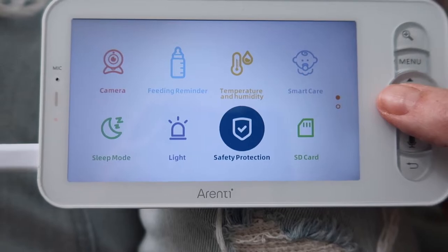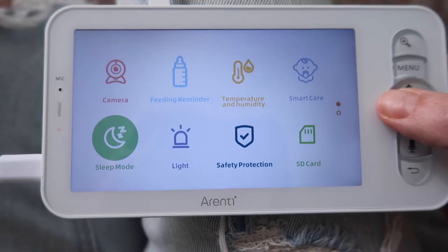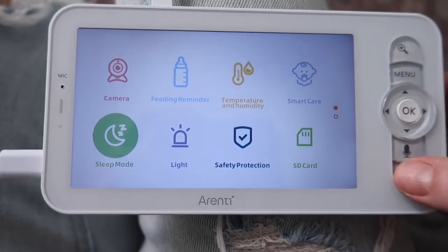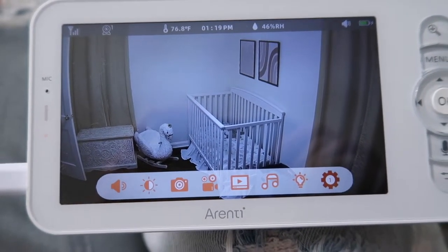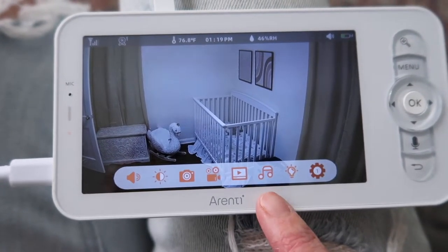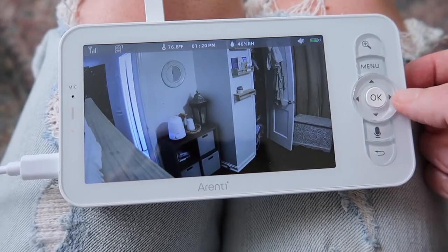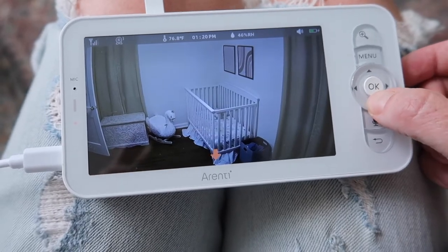Another thing I really like about having an app on my phone is if my husband and I are out on a date night and baby girl is with a sitter, I can check and see if she's sleeping on time or if the sitter is having trouble getting her to sleep. It gives me peace of mind knowing I can check in whenever I want. I also love that this monitor has pan and tilt, which will be extremely helpful when she's older in a toddler bed — I can move the monitor side to side to see where she's at.